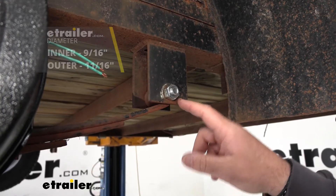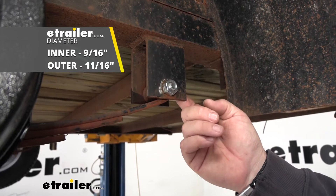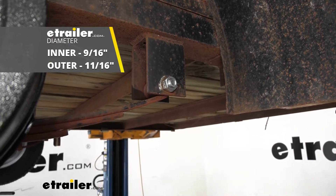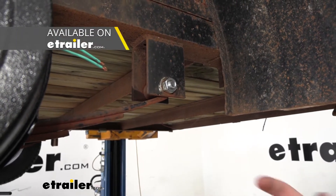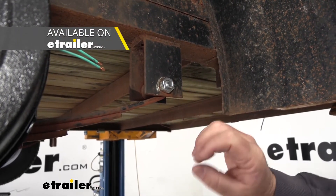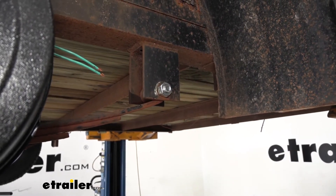The inner diameter of the bushing is gonna be 9/16ths. The outer diameter is gonna be 11/16ths and they're gonna be an inch and three quarters long. These are nylon and they come in different lengths and different diameters, so you just want to make sure you're getting the correct size diameter for the bolts that you have on your trailer.